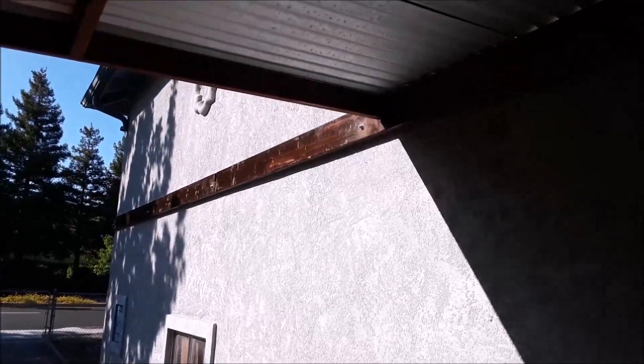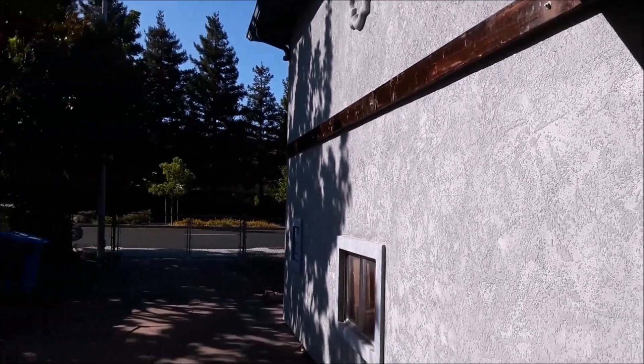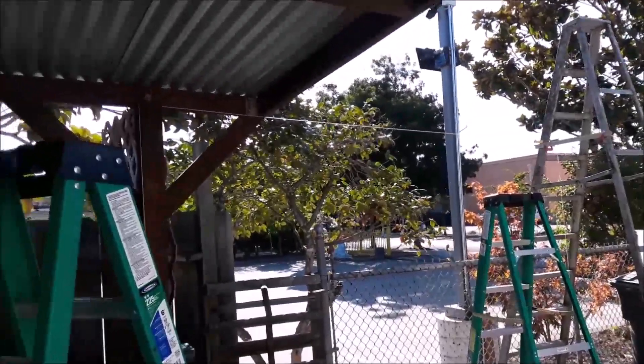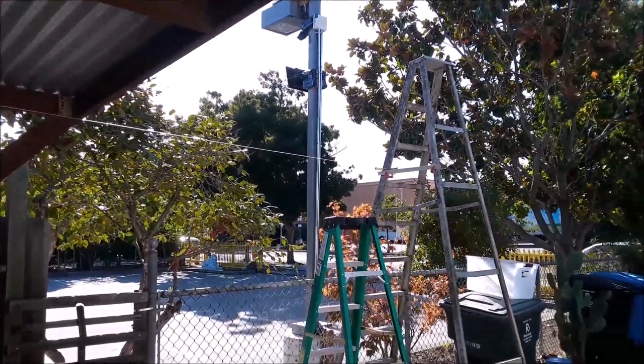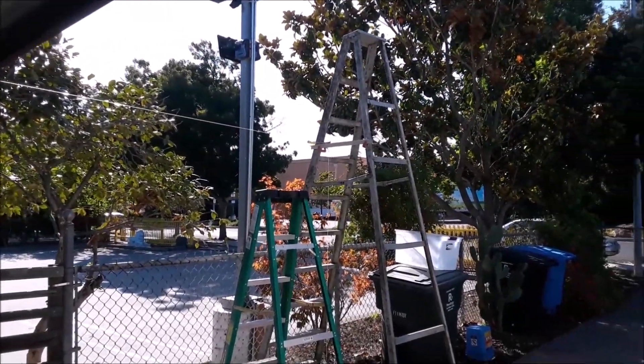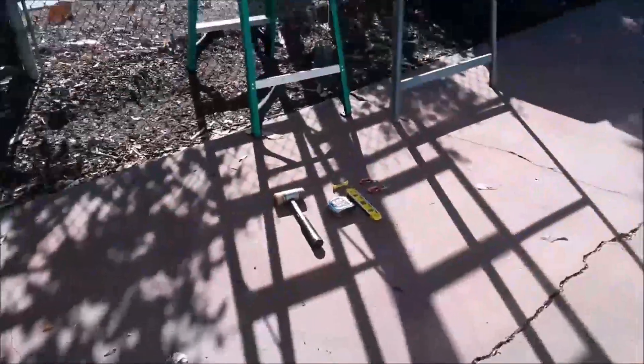I have my board up here, which is a 2x6 — I mounted it. I'll be putting some 2x4s to support it up vertically under the board there later. What I'm trying to show you today is how I was able to transfer a level line over and above to where my posts will be bolted to the Simpson Strong Ties.